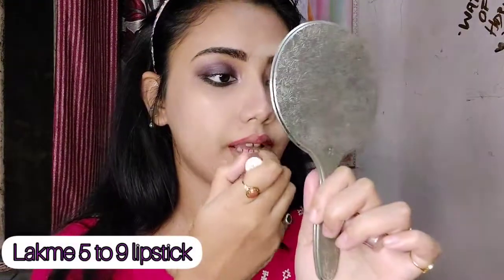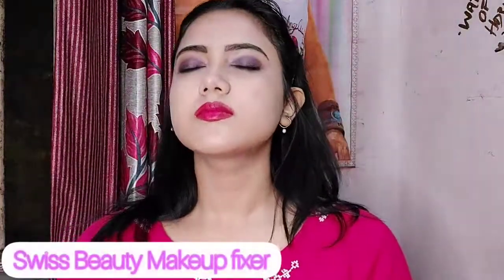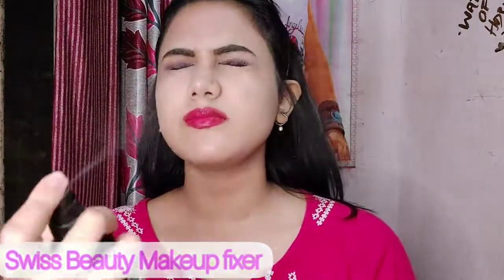Now I'm going to use my lipstick — it's a pinkish-red shade, mainly red but with a pink tone. I love this shade a lot. Then I'm going to use Swiss Beauty makeup fixer all over my face and dab it a bit. My makeup is done!